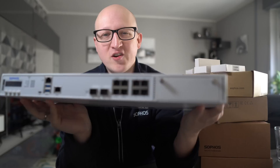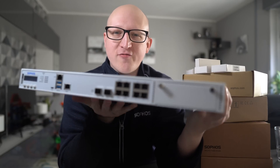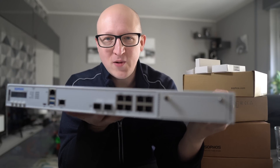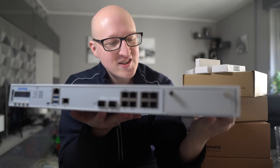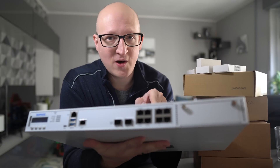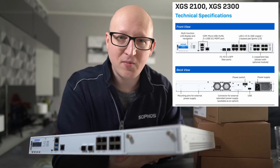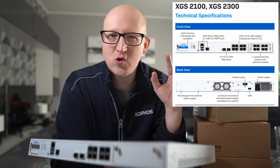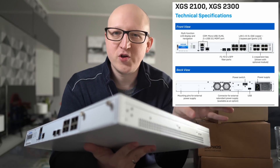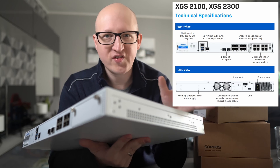Here we have the Sophos XGS 2100. This will power all the network devices and control the traffic in my home network. It is the latest series of Sophos XG appliances and, by the way, this is the smallest one for the rack mounts. It has 8 gigabit ethernet ports which are fully programmable — you can configure them as local network ports, bridges, uplinks to internet, VLAN tags, and so on.